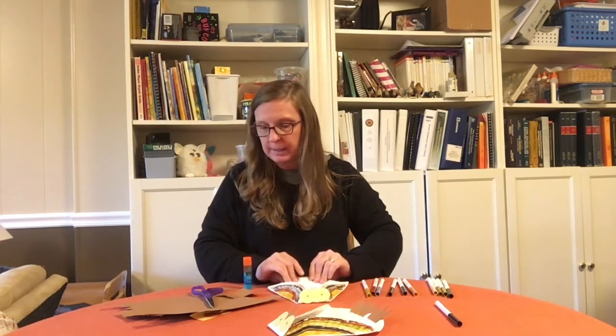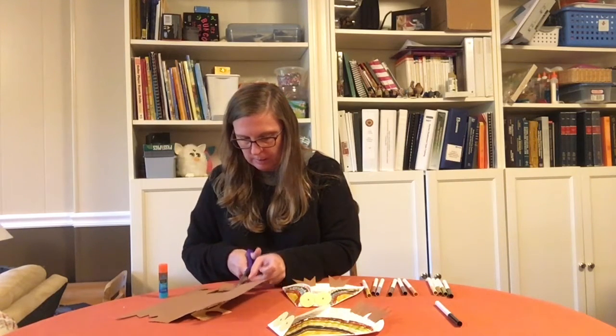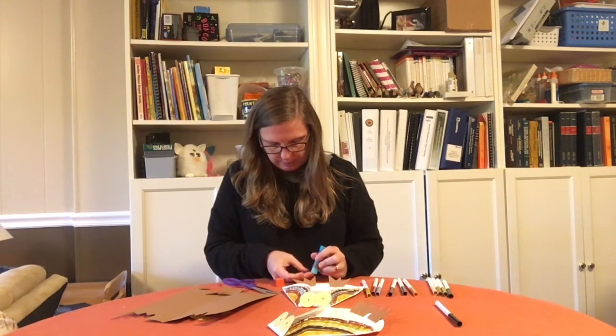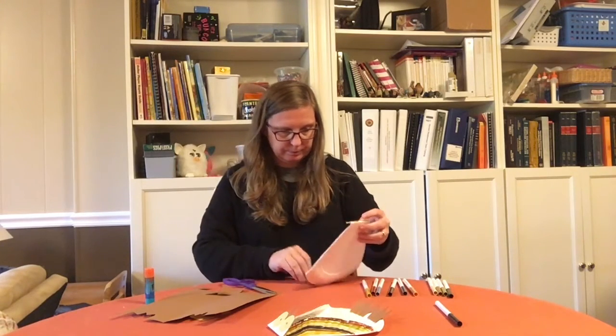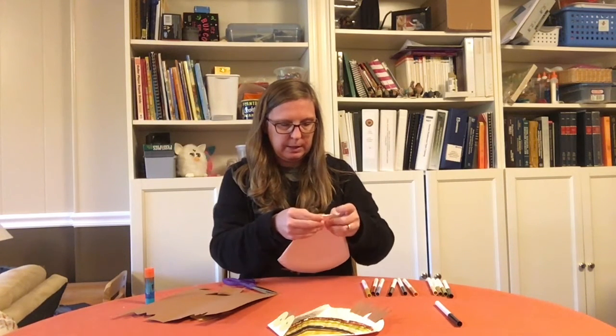And then finally, we need the owl's beak, and we can just cut another triangle out of the brown paper, like this. We're going to glue it on right up where the eyes are. I'll glue on my beak and put it right there.